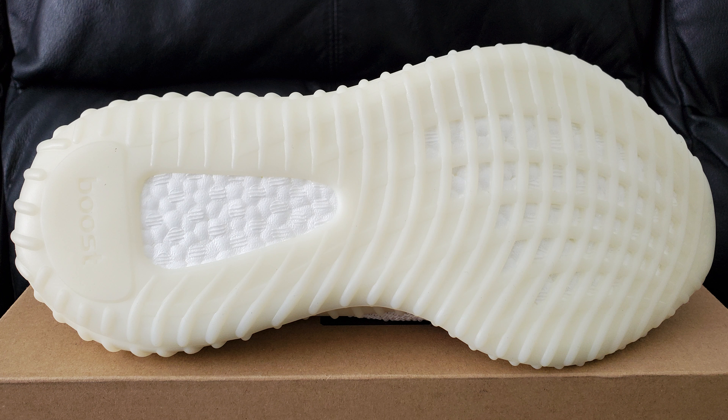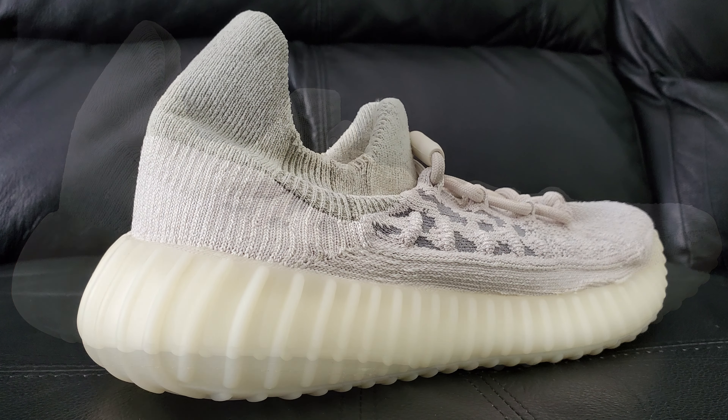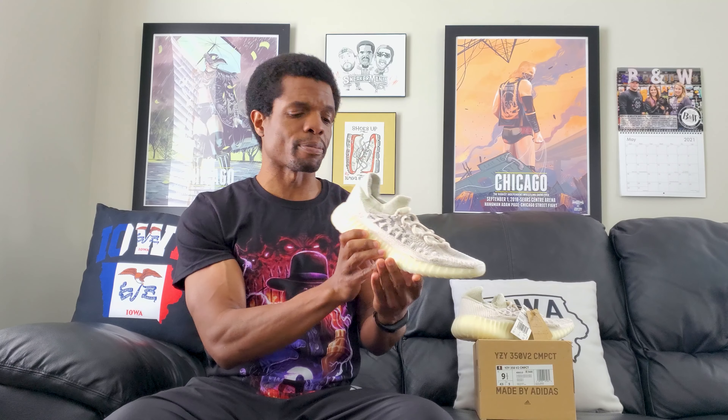Down on the bottom, the outsole looks like probably every other 350 you've seen — color-wise too, because they don't really change it a whole lot. Moving along to the midsole up here, it looks just like the bottom did, no surprises. Even on the back, sometimes there's a slight change, but on this one it's pretty seamless across the board.